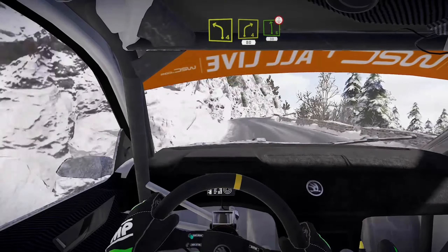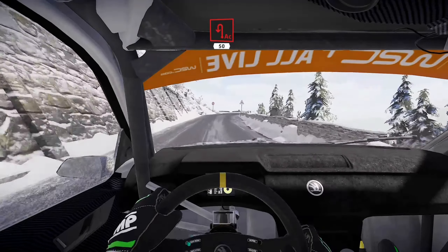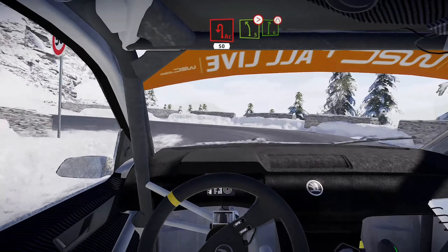Left 6, short, over crest, 30. Acute hairpin left, 50. Left 5 tightens into right 6, very narrow.